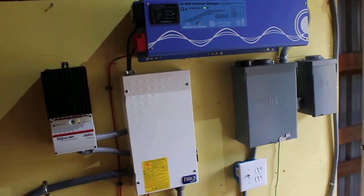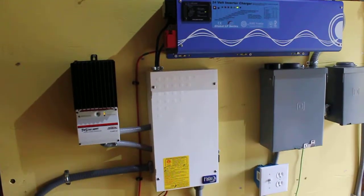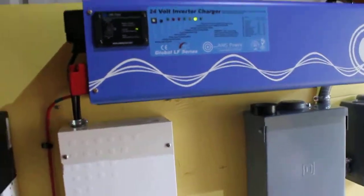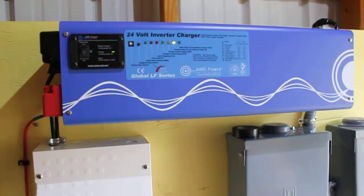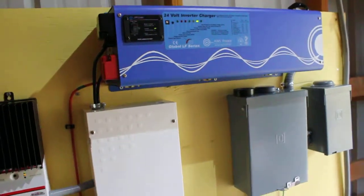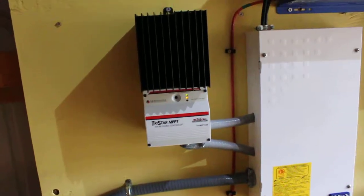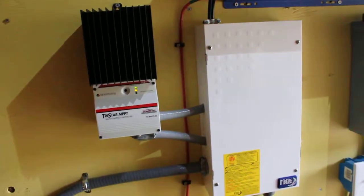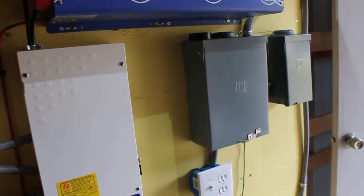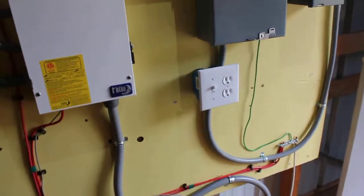Alright, this is the new solar setup. 4,000 watt low frequency sine inverter here — it's an industrial grade. Got a 60 watt MPPT charge controller. DC disconnect panel. AC disconnect panel. Lights in the shed.